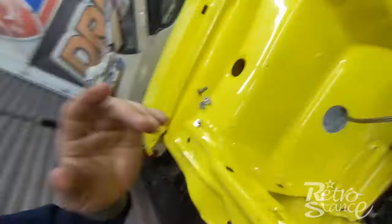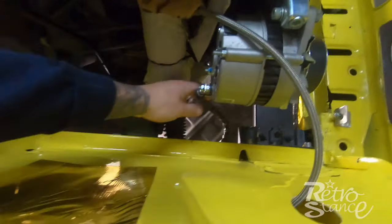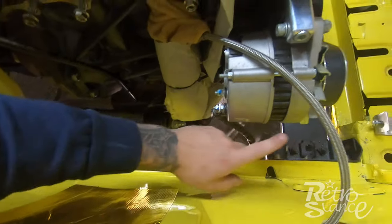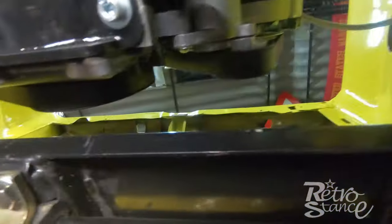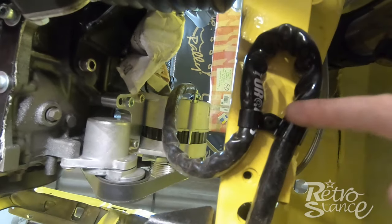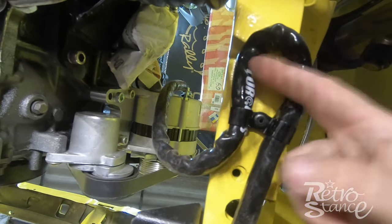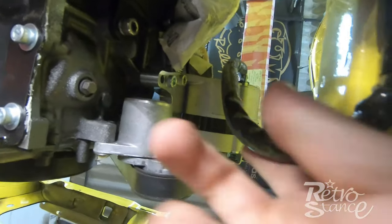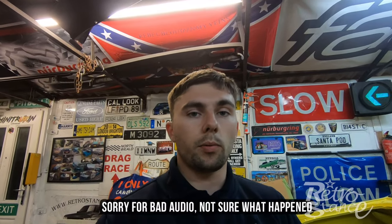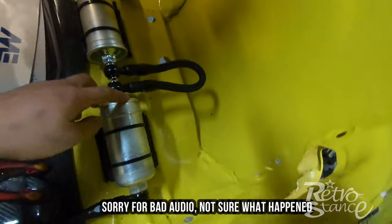I was only going to use the heat wrap on the section near the manifold but I decided to use it the whole way along just to keep it protected in all weathers. It drops back out at the rail here, and I've had to do a little loop because it was a bit too long and I didn't want it too close to the manifold. Then it goes straight up to the alternator, nice and tight.